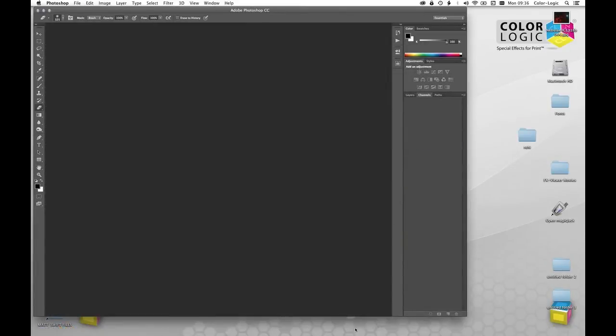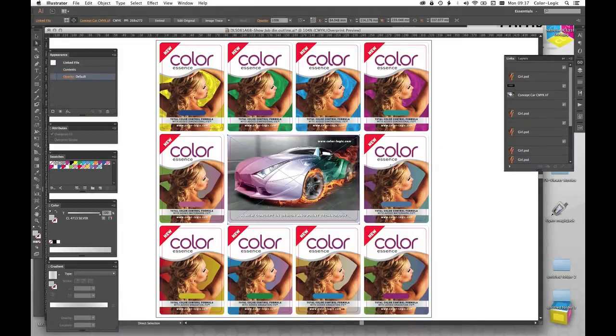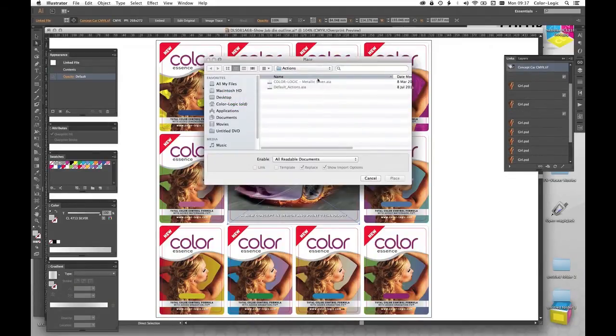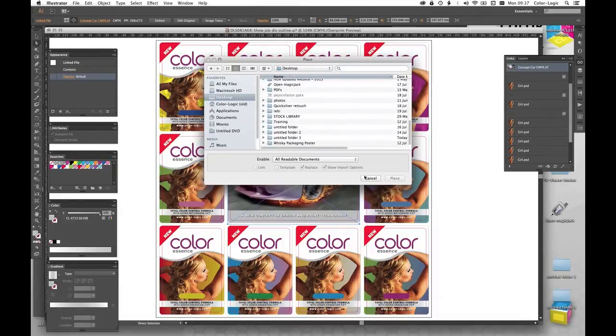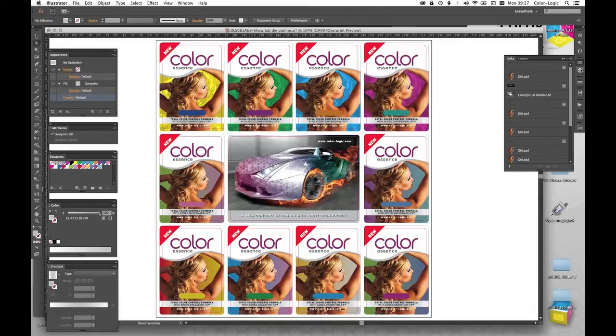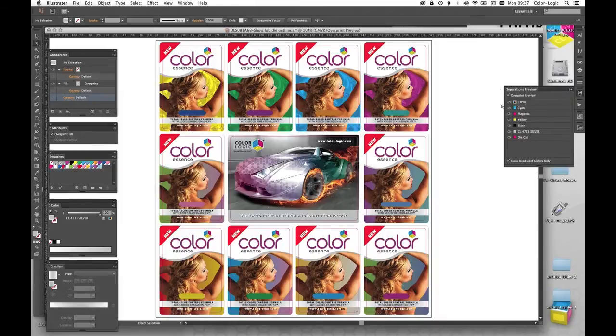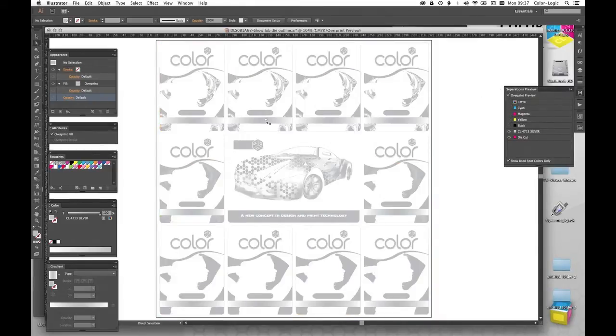Close that down, go back into Illustrator. I'm going to go to my Links panel, find the concept car image, and relink that — and that's brought the file back in. Last thing is to turn on my Color Logic logos and add a little bit of branding. And that's the job done. You'll see we have solid colors, gradations, dimensional effect, watermark effects, blends across the bottom, and then a photo realistic image separation with different pixels in metallic going through the body of the car with a dimensional effect pattern, plus our metallic Color Logic logo.